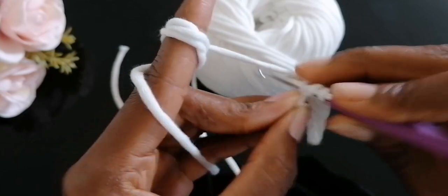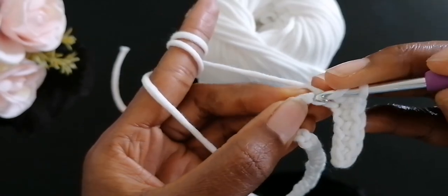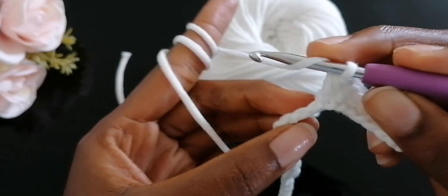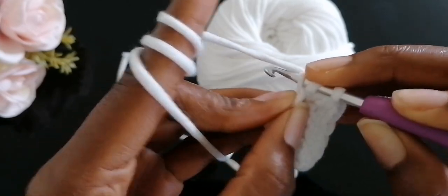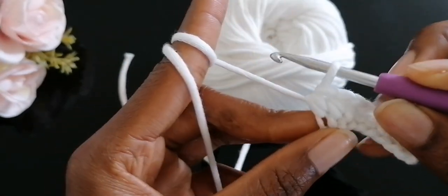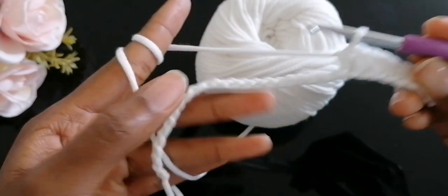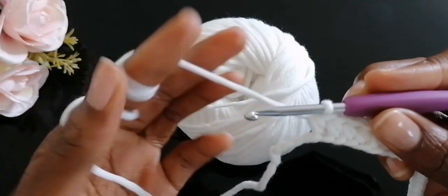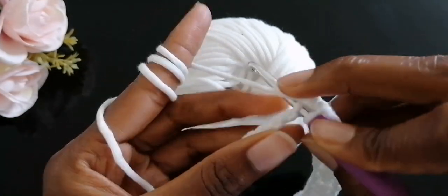Work 20 half double crochet. If you don't know how to half double crochet: yarn over, insert your hook, yarn over and pull through, yarn over and pull through all three loops together. Just work your 20 half double crochet, then towards the end we are left with five stitches where we work single crochet on the last five stitches.